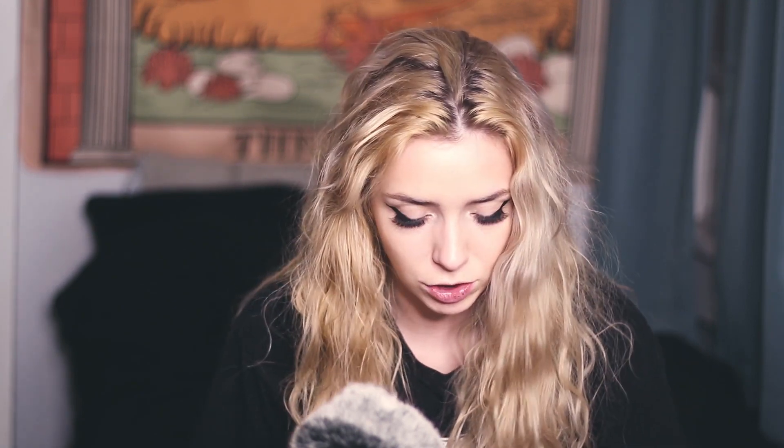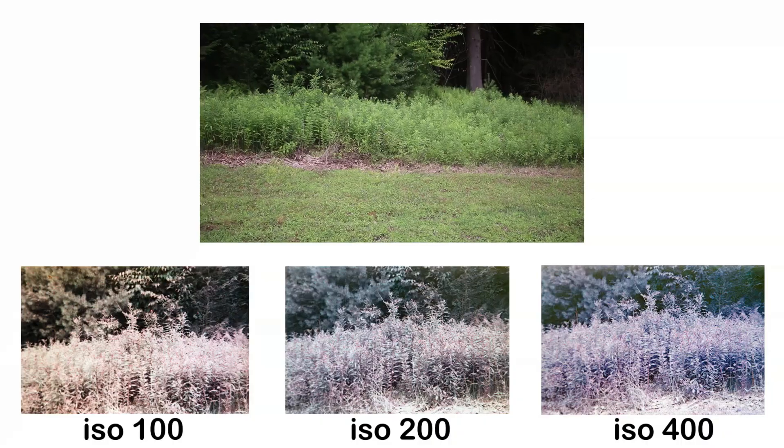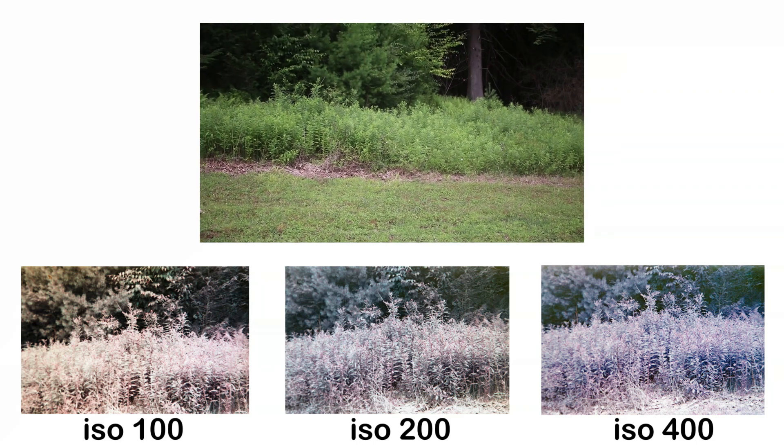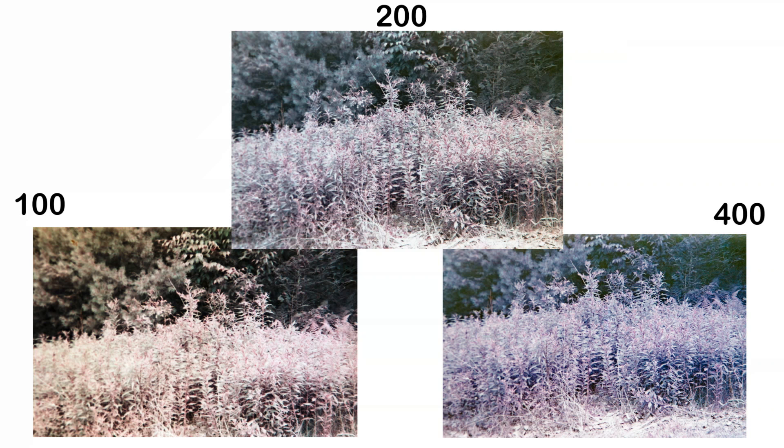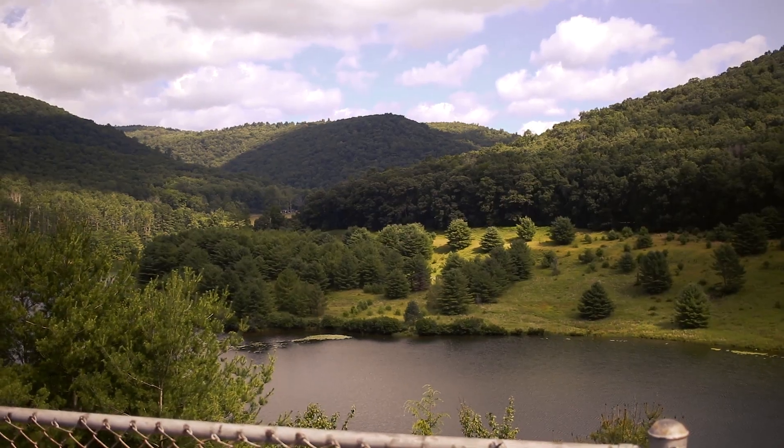These next three I took on a hike — just some grass — and I wanted to show what the different ISOs looked like. I found these really interesting. The one at ISO 100 looks very natural, very pastel, but you still get some green in the trees in the back. Definitely a lot more purple in the ISO 400 one. It seems like the ISO 100 photo looks a lot different than the ISO 200 and 400, and the 200 and 400 almost look identical.